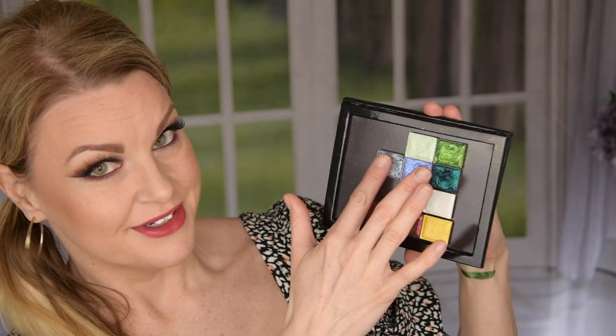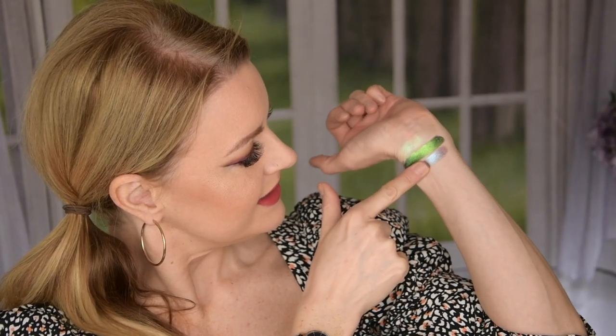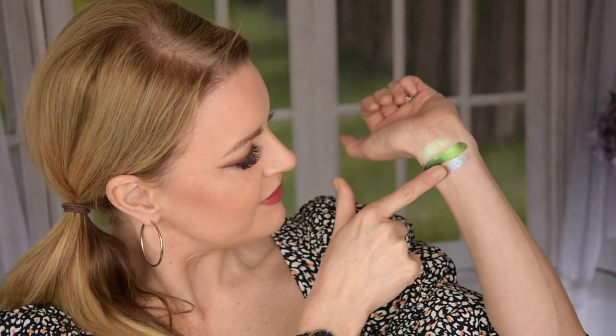This is Abrasion. This is a glitter multi-chrome — they have different formulas. This one has a burgundy base shifting to turquoise violet glitter and it is just stunning. This has a lot of glitter specs. Beautiful shade. I have used this a lot actually and yeah, it's just beautiful.